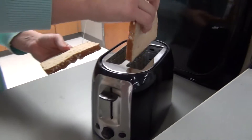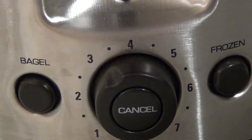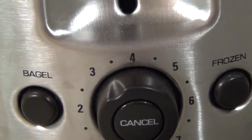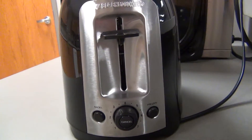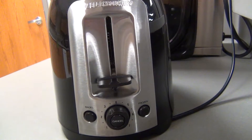Put the slices of bread in the toaster and set the temperature of the toaster to a middle setting. Push down the lever and wait for the bread to pop back up.